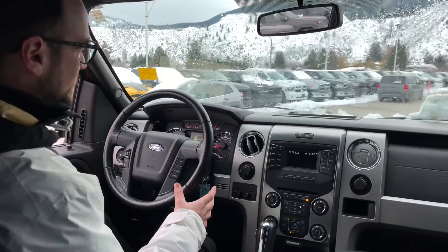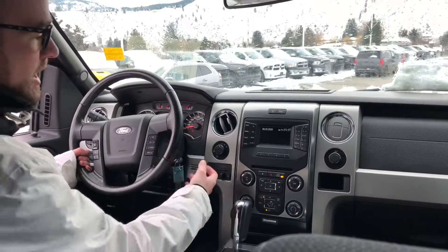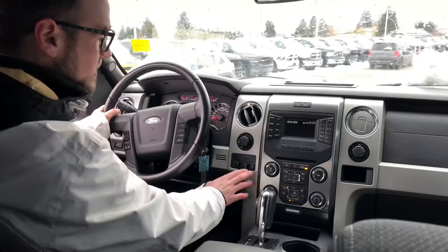We've got power heated mirrors up front. You'll see here we have an electronic transfer case — rear-wheel drive, four high and a four low setting. Ford puts a really nice built-in trailer brake here. If you're towing anything more than about 2,500 pounds you're gonna want something like this.